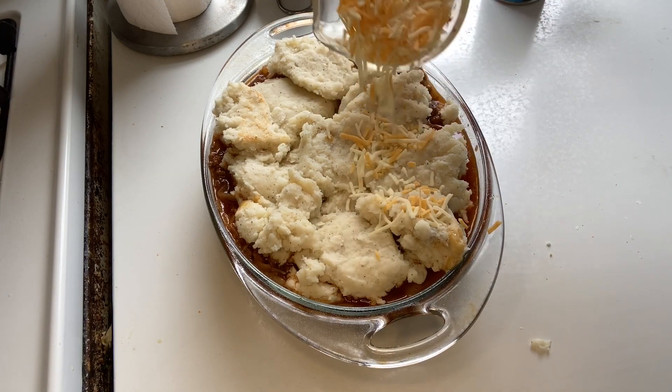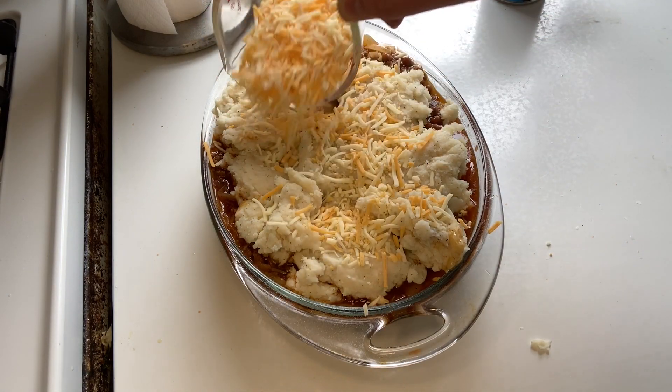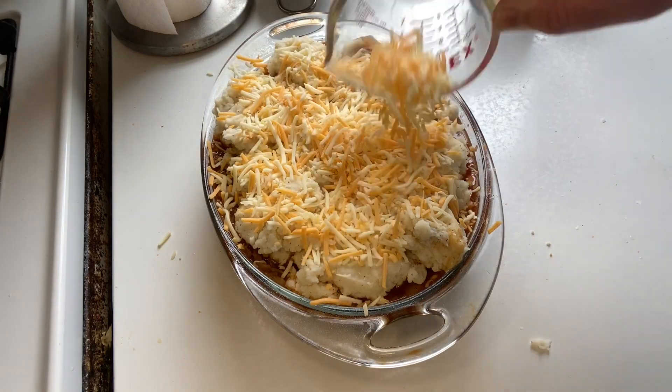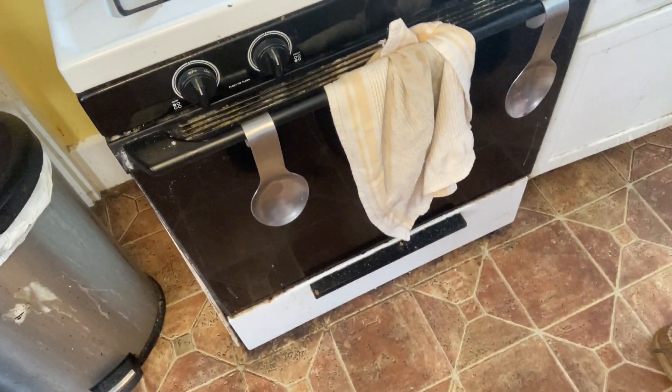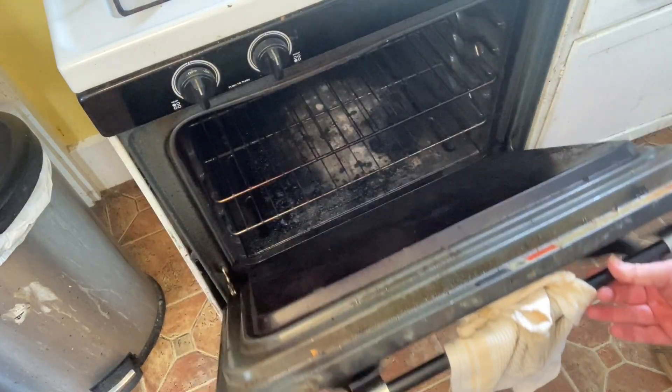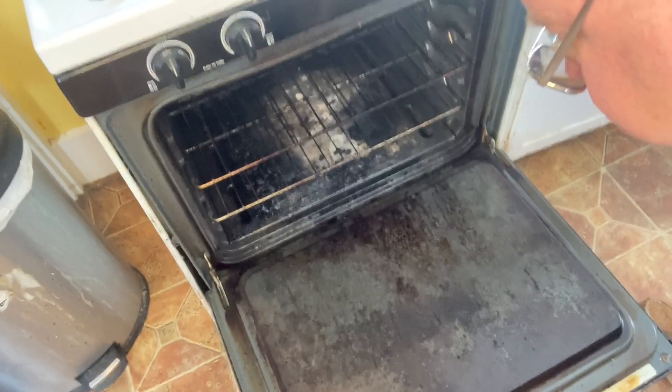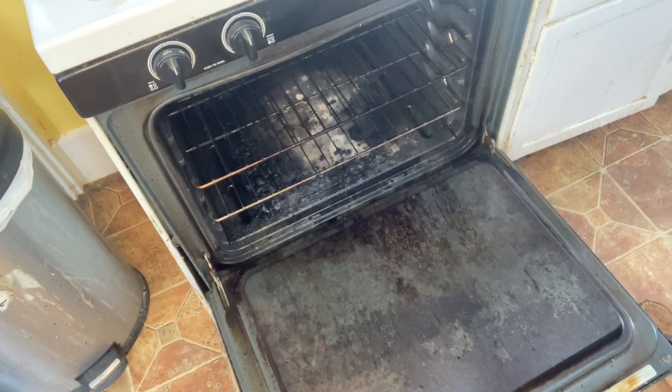Finally, take your cheese and spread that on top of your mashed potatoes. Now in a preheated oven at 375 degrees, place your casserole in and cook for approximately about 40 minutes.